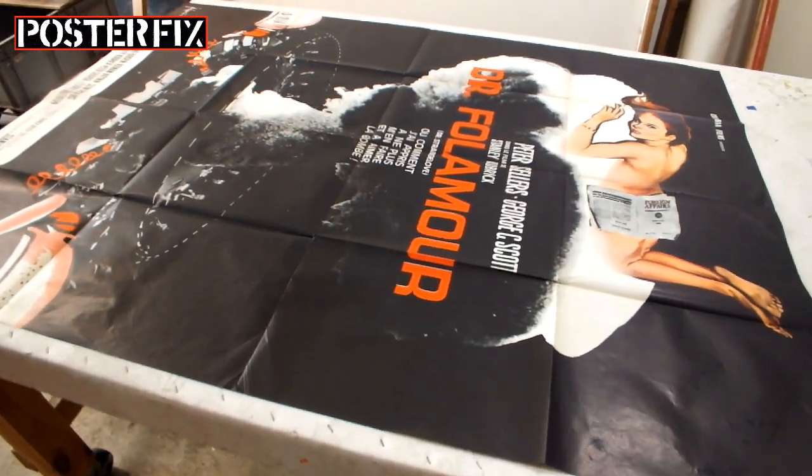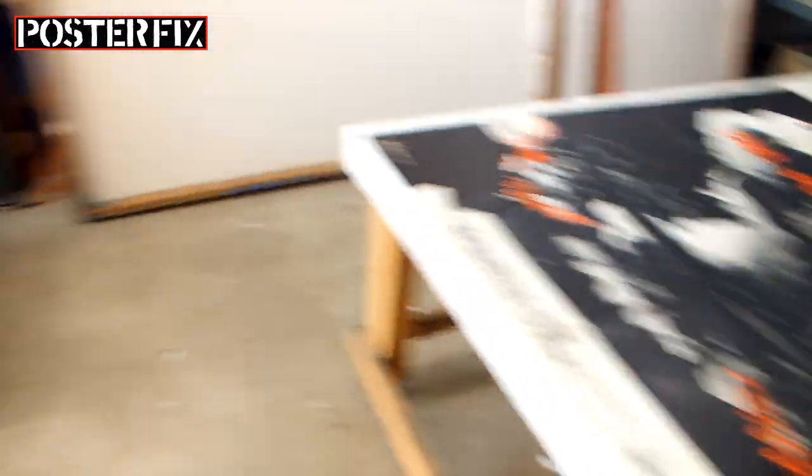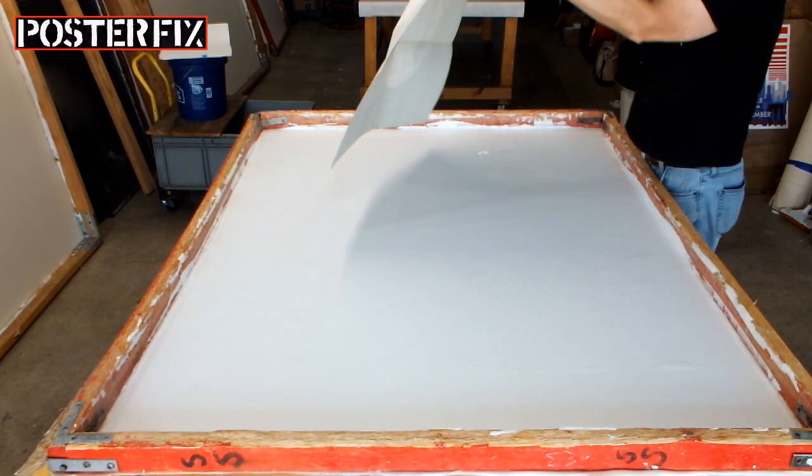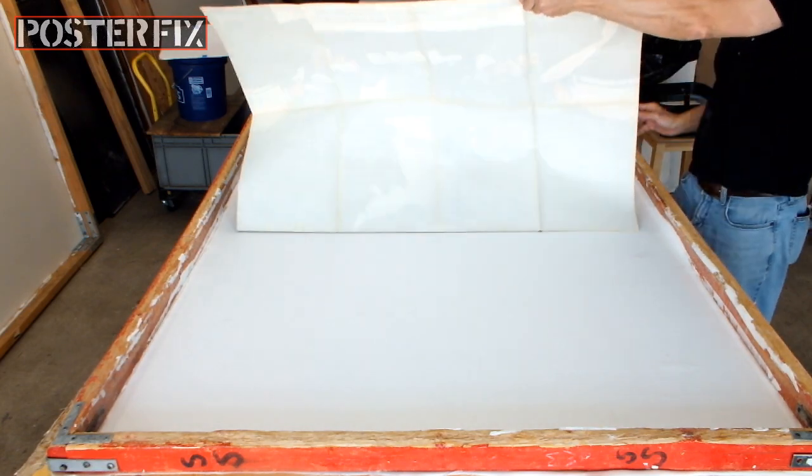Okay, we're back in the Poster Fix shop and we're going to mount this French grand for Dr. Strangelove onto this screen which I've prepared with acid-free paper. Let's go.